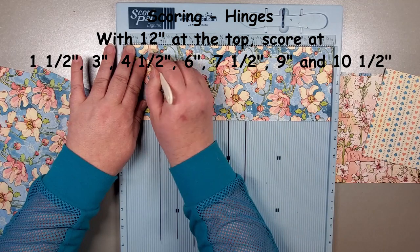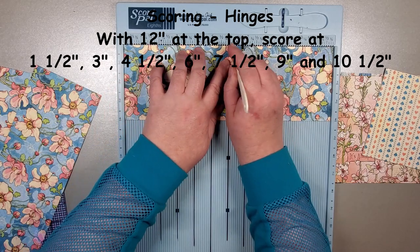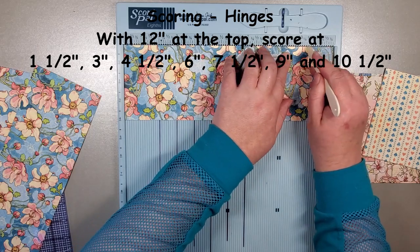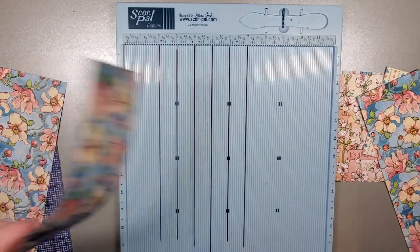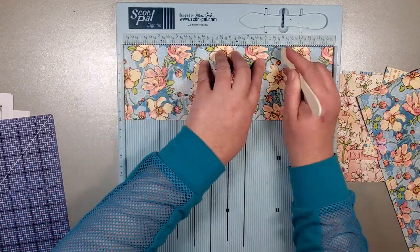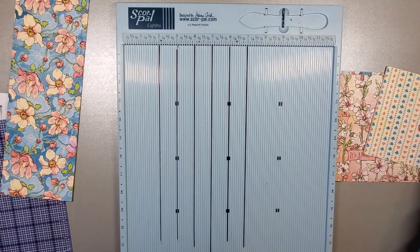The scoring for these is very simple. We're going to score across the 12-inch side at every one and a half inches: starting at one and a half, then three, four and a half, six, seven and a half, nine, and ten and a half. We repeat exactly the same for the last two hinge pieces. Now that all three pieces are done, I'll set those aside and bring in the pages.